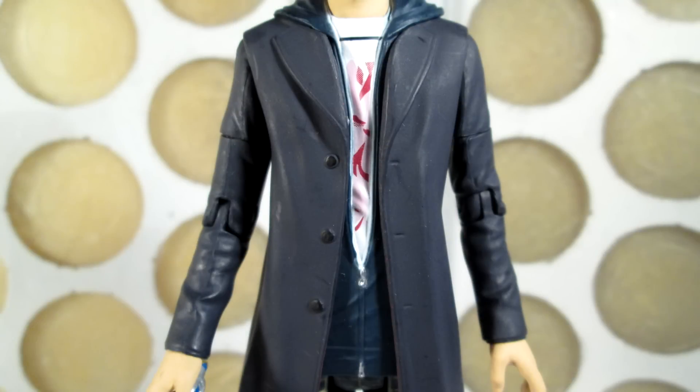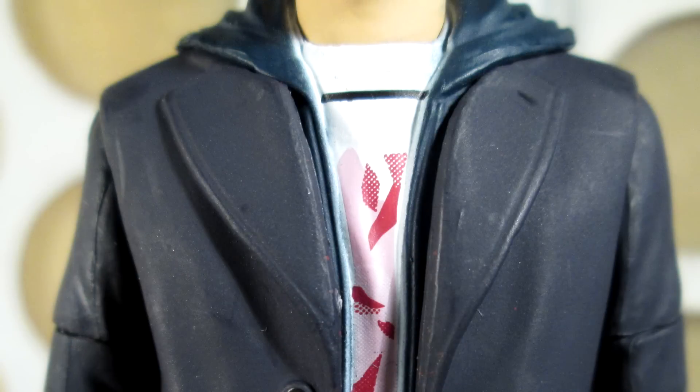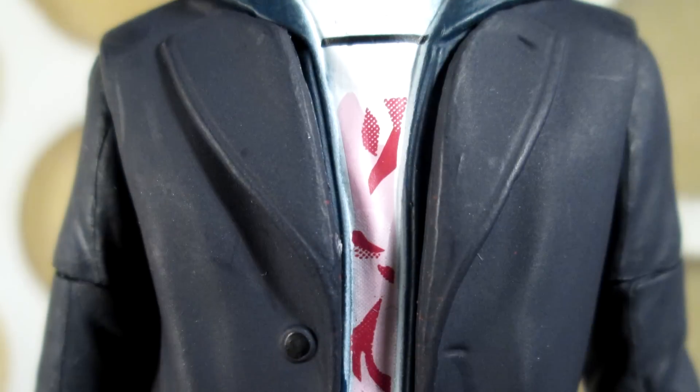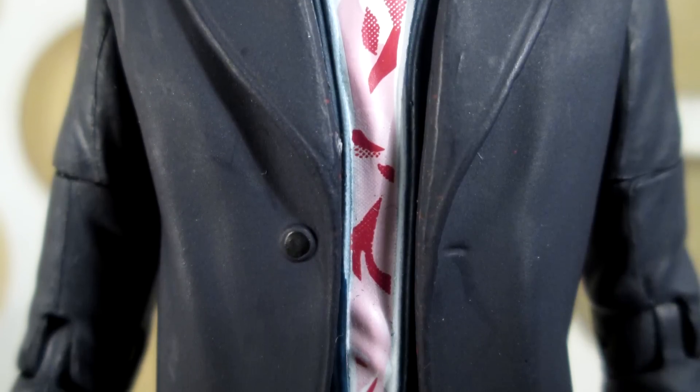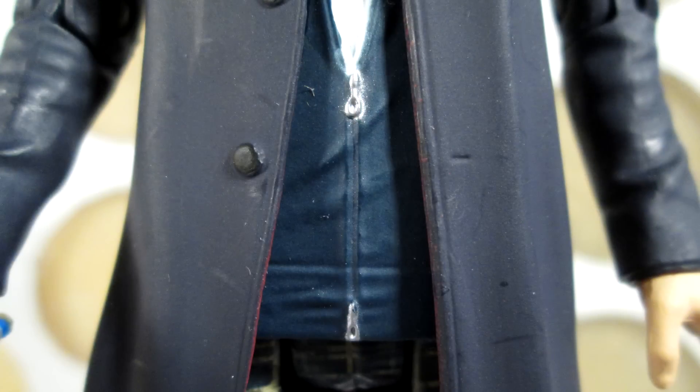Going down to the costume, the coat is a different sculpt from the previous version, mainly because of this new hoodie piece. The lapels aren't actually sculpted beneath the hoodie — that's all smooth, and the hoodie is fitted over the top. Looking at the coat, there are nice details with the buttons, buttonholes, and seams around the lapels — all very crisp and neat. Underneath the coat he is wearing his hoodie and a t-shirt. The t-shirt is white with pink and red patterns and a black stripe along the top. The hoodie has a zip sculpted onto it, and both the zip and the t-shirt stripe have been painted silver for extra attention to detail.